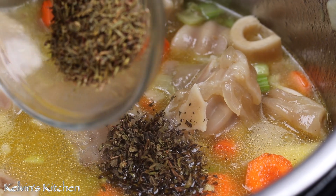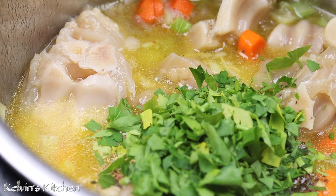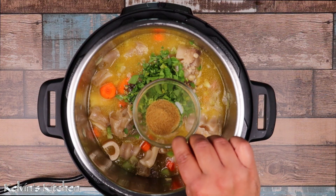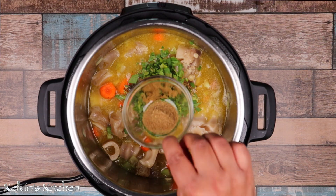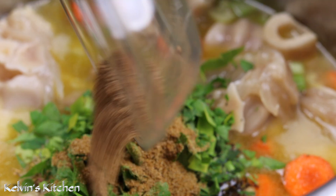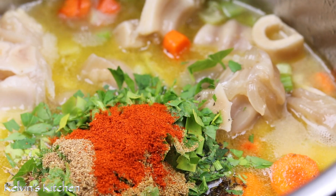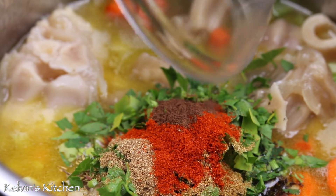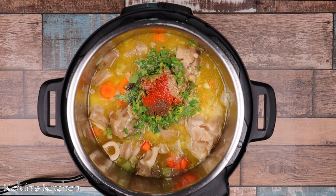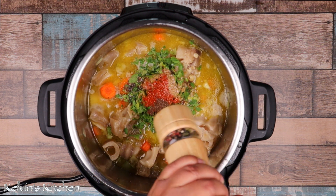Add half a teaspoon of thyme, a handful of fresh Italian parsley chopped, one teaspoon of cumin, one teaspoon of ground coriander, one teaspoon of paprika, a quarter teaspoon of Jamaican allspice, a pinch of salt if needed, and freshly ground black pepper to taste.